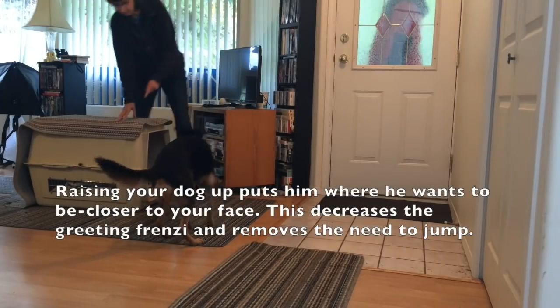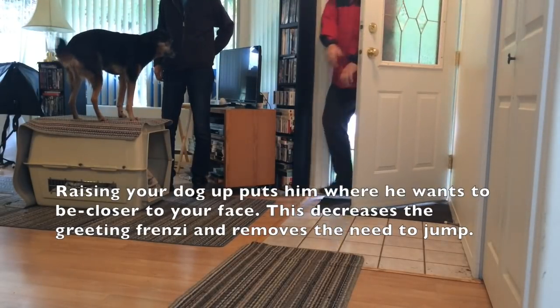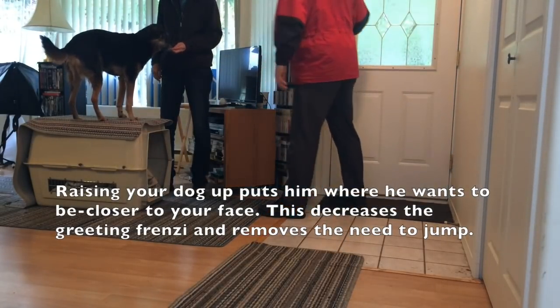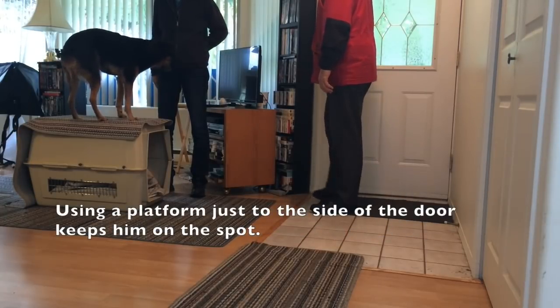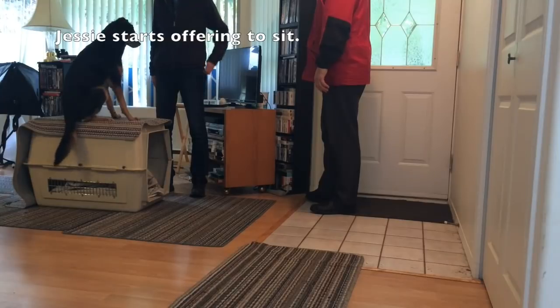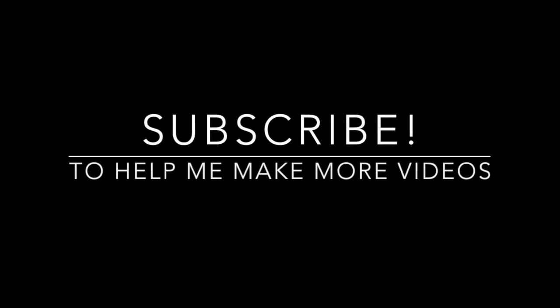Strategy 5: elevate your dog. Raising your dog up puts him where he wants to be — closer to your face. This decreases the greeting frenzy and removes the need to jump. Using a platform just to the side of the door keeps him on the spot. Jesse starts offering to sit.